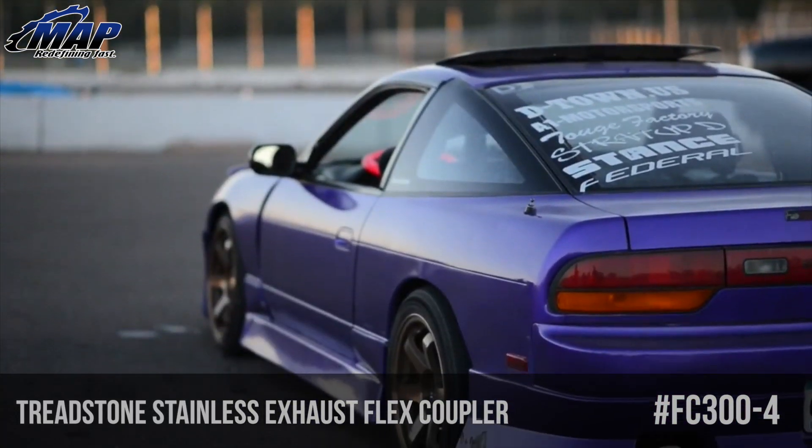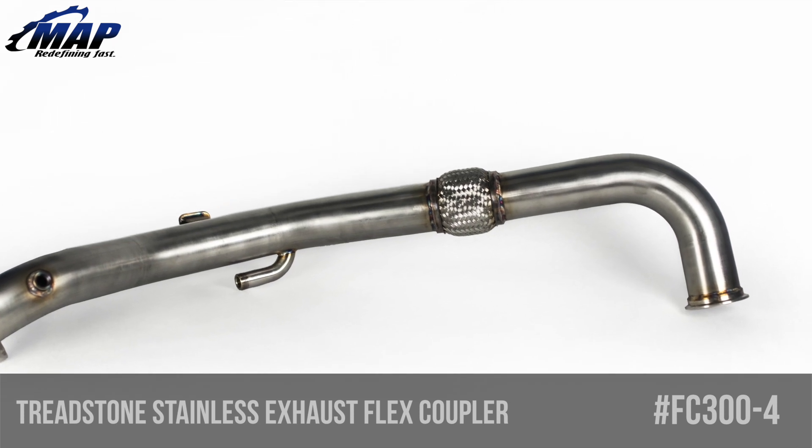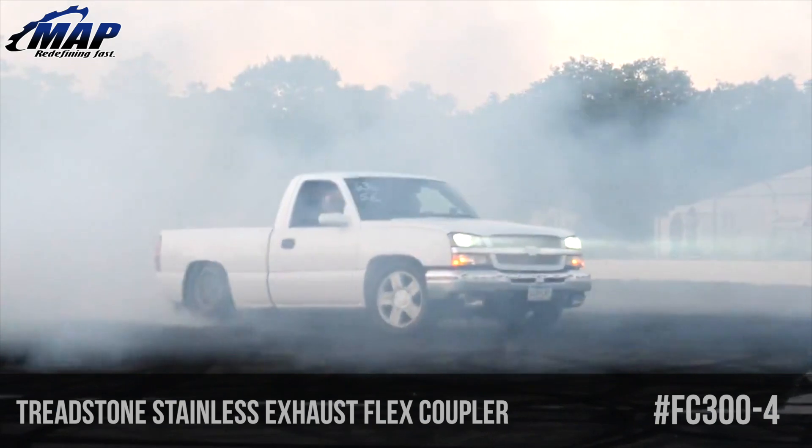Flex couplers are used to isolate engine vibrations from your exhaust components. Treadstone created stainless steel flex couplers that have bellows with interlocking lining to help increase exhaust flow through the coupler and prevent excessive back pressure.